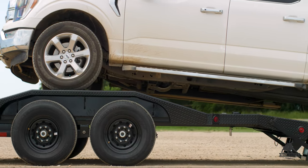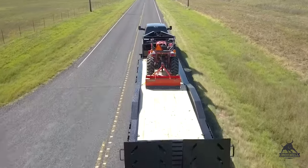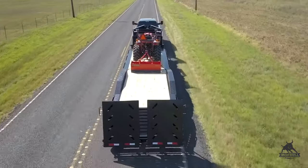Our drive-over fenders give you the confidence that you need to make sure that you're able to haul whatever equipment whenever you need to.